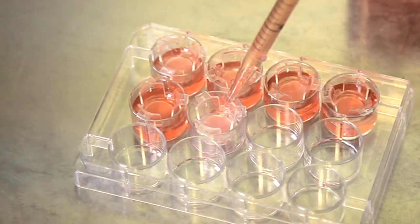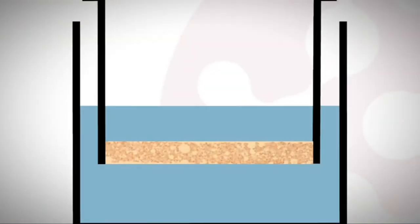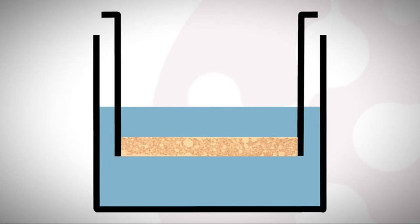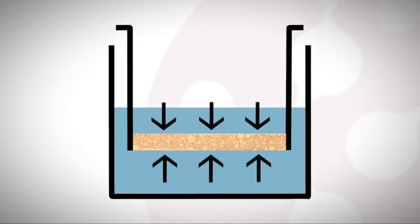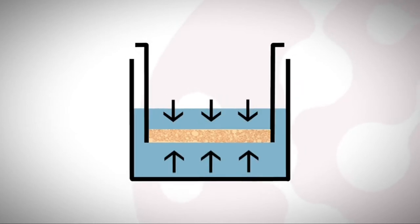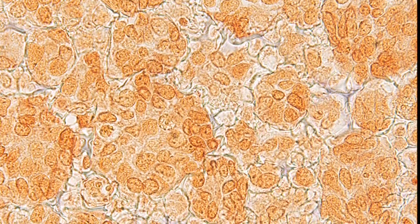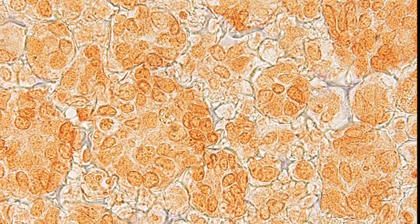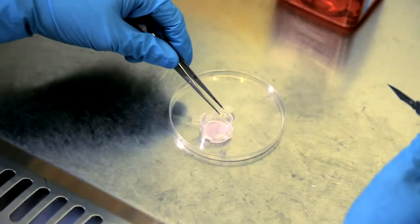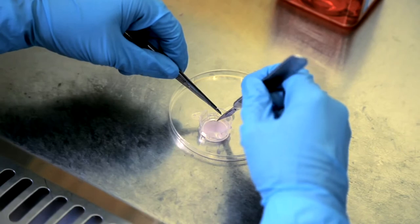Our well inserts are capable of supporting cell growth for up to three weeks. This allows for greater cell penetration into the scaffold, and generation of higher cell yields because the Alvatex is suspended in the medium, so cells receive nutrients from above and below. They therefore sustain optimal growth for longer and achieve greater differentiation, creating a tissue culture that more closely resembles the growth of cells in the body. At the end of your experiment, the Alvatex membrane can be removed using forceps, or cut out using a scalpel.